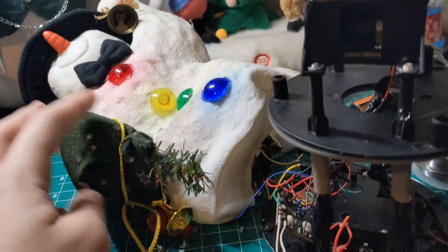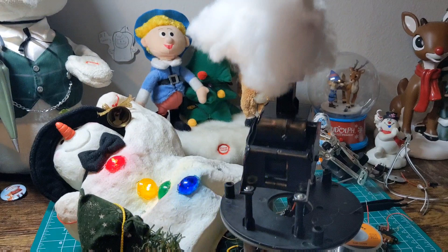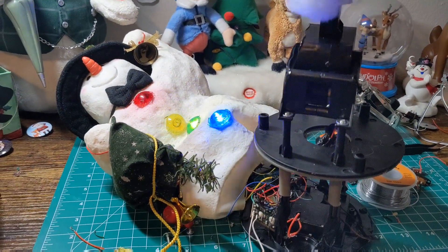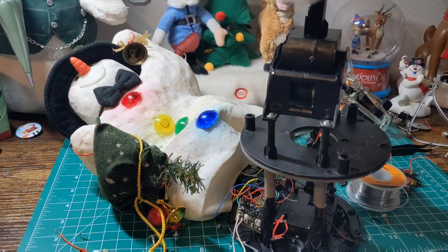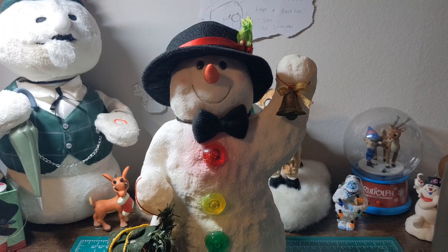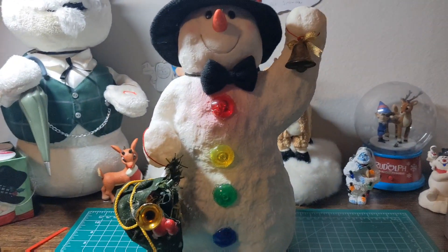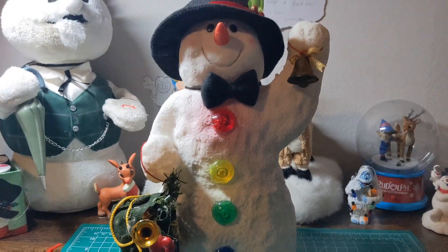I think the next video you'll see of this will have it all back together. Let me show you what it does so far. Alright, he's all done now. I think I did really good — he works just as he should. The only thing is I don't have a replacement switch for him.